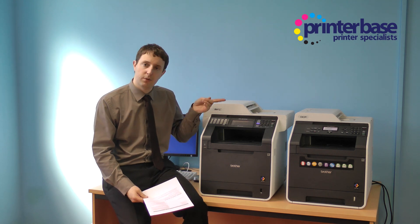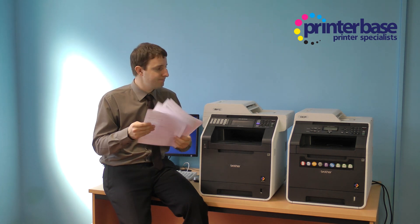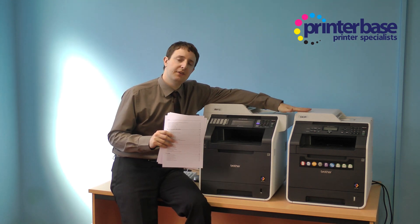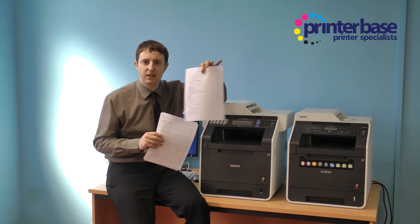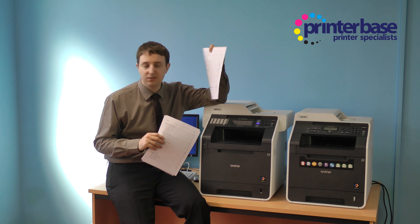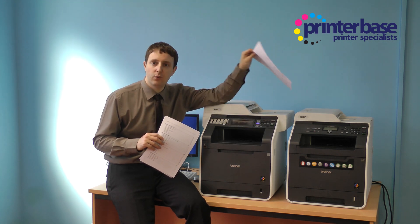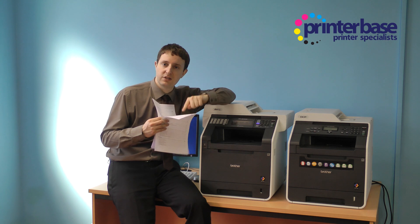Now I'm going to show you how to copy on both machines. I've got a printout here and the problem with this printout is that it's double sided. The DCP-9055CDN can scan a single side — so if the back of the sheet you want to copy isn't important, the 9055 will be perfect. However, if the back of the sheet is important, the 9055 has no way of scanning the other side.